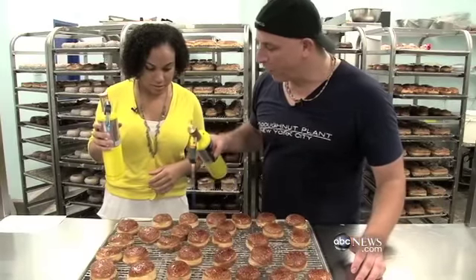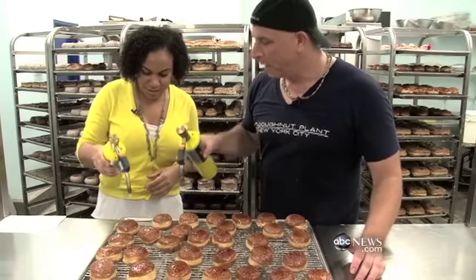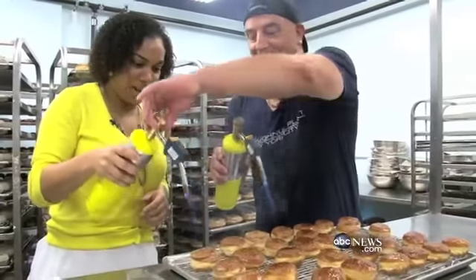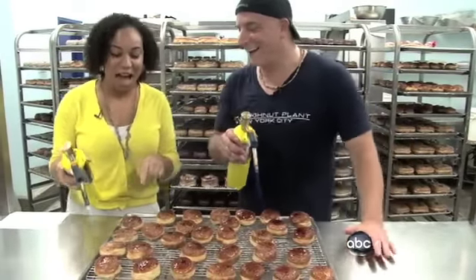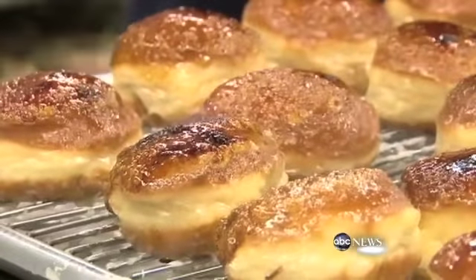Stay pretty far away from it, because you don't want to burn it. The main thing is just to keep it moving, because you want to caramelize the sugar and not burn it. Am I burning it? A little bit too fast. I have to focus. Look what I did to that donut — it's on fire!